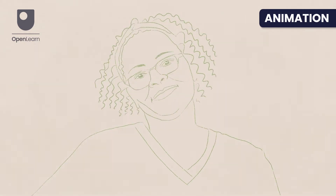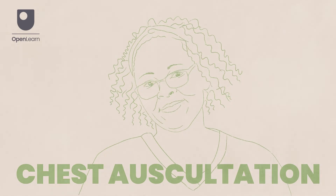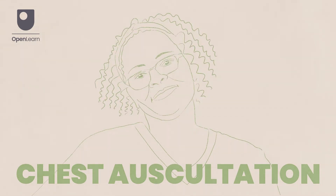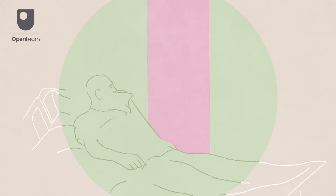Hello and welcome. In this short video we'll be taking a closer look at the chest auscultation procedure. It is a common procedure used to listen to the sounds made by the heart, lungs and other internal organs. Chest auscultation is an important tool for diagnosing and monitoring various conditions.